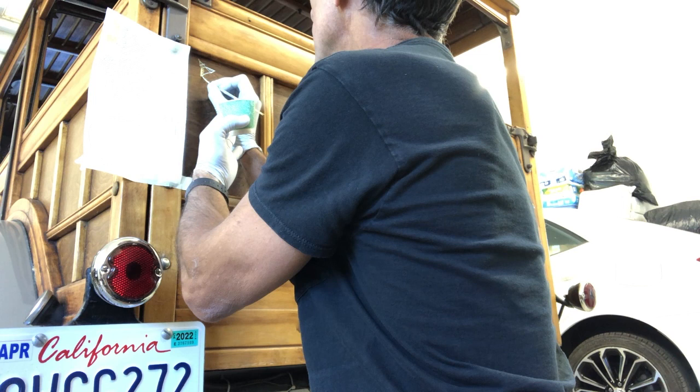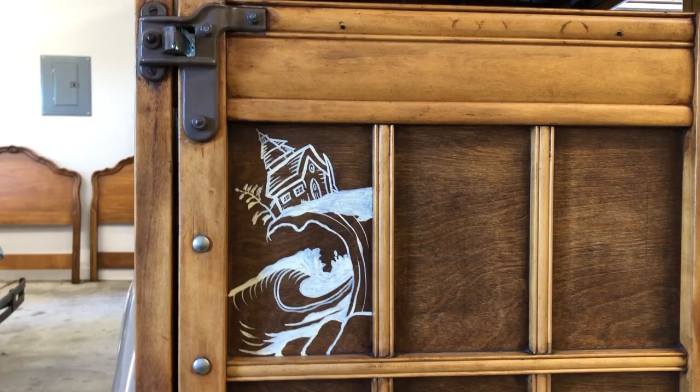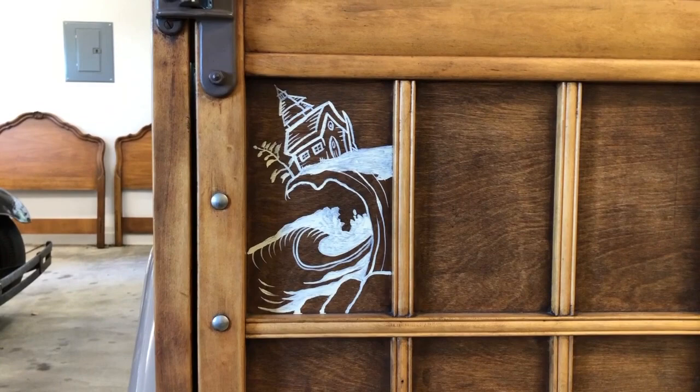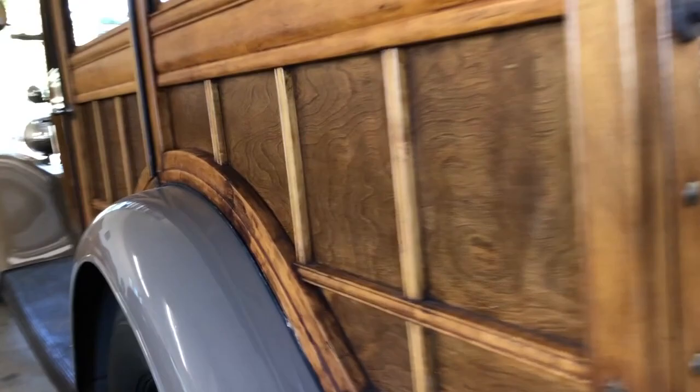I'm just going to keep whittling away at this cartoon, working my way all the way down to the end. There's the finished cartoon. Next time I see him I'll have my scotch pad and knock that down a little bit and distress it a bit, and other than that I think we're all set — he's ready to roll. Fun little project. Hope you get the chance to do something like this too. Thanks so much for watching.